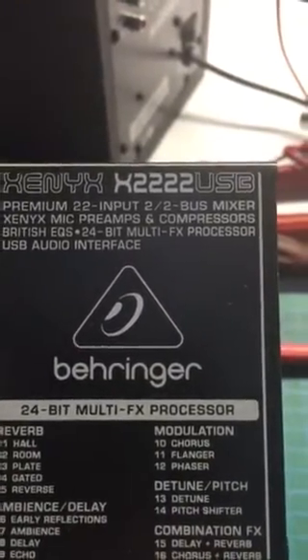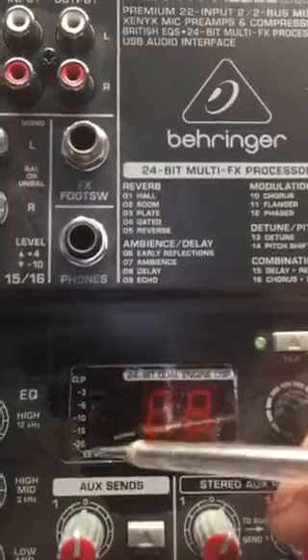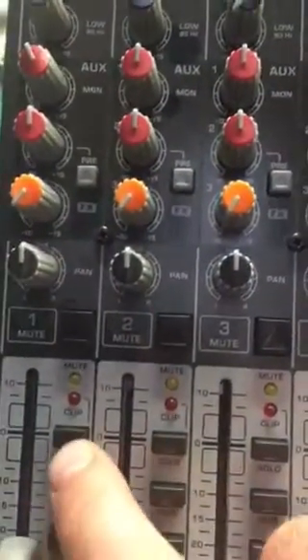Behringer x222 USB power supply fix. The unit was showing signs of slight fluttering up and down. When nothing was plugged in anywhere, the power supply wasn't responding when pressing any of the buttons, and the mute LED wasn't working — nor were any of the clipping indicators.